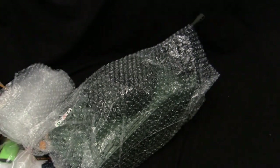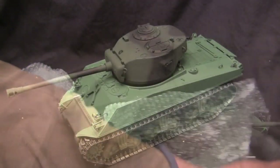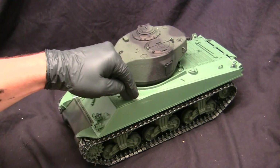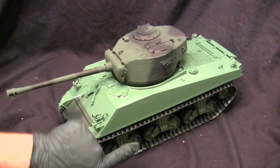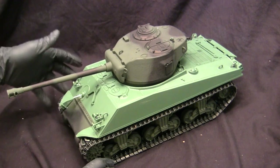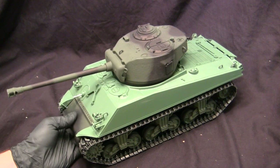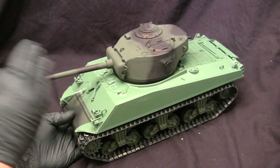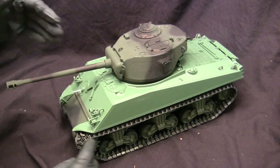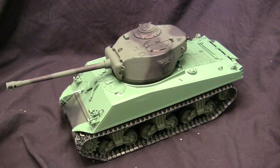That's really it for the box, so let's take the tank out of the bubble wrap. Immediately at a quick glance, you'll see exactly why this model is a scratch and dent — the upper hull here is not matching the turret or the lower. Normally when you purchase these tanks new, the model comes with a paint job and everything blends in. What more than likely happened is the original upper hull was probably damaged in shipping, and Tegan Tanks just took one of their upper hulls — which they do sell separately — and threw it onto this model.